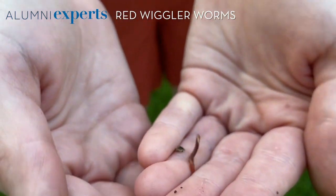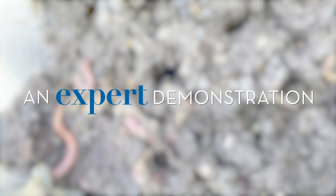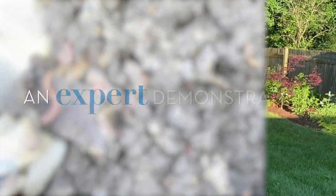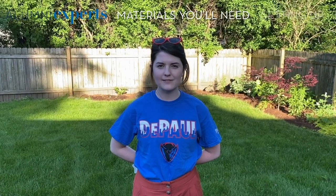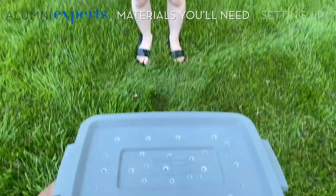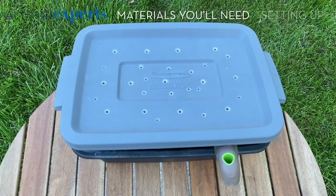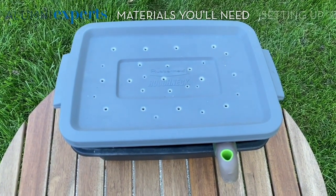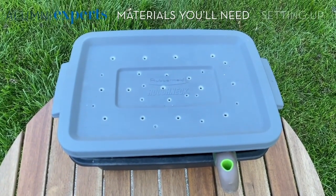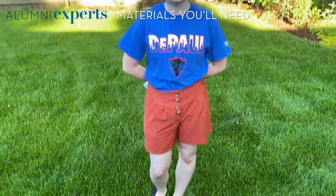Sometimes they secrete a yellow garlic-smelling substance to scare away predators — it's totally harmless, but if you touch your worms you might see that happen. Some of the materials you're going to need to vermicompost include a Rubbermaid bin with a lid, and it can be about any size. Mine's a little bit too small for the amount of worms currently in my bin, so you can go bigger, especially if you want to be feeding them more scraps, but this is a good size to start.